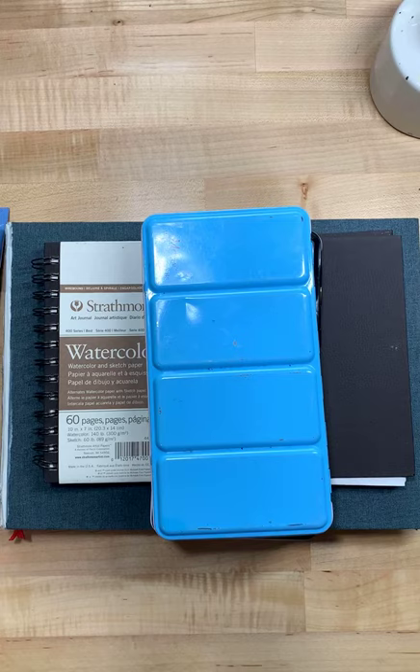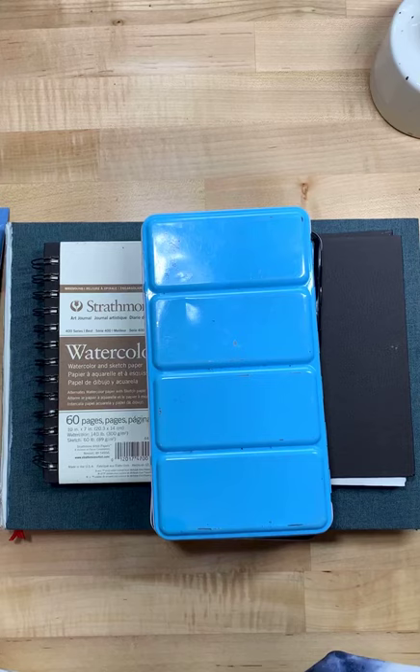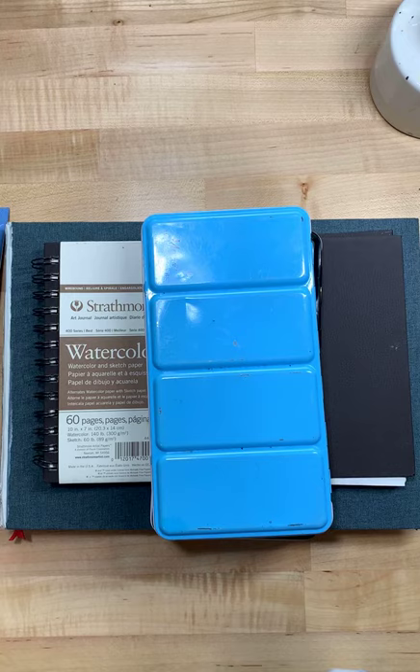Good Saturday morning! I am here in our little teeny tiny camp where I'm hanging out in the basement. I'm setting up a little studio area here in our basement and I'm unpacking slowly.